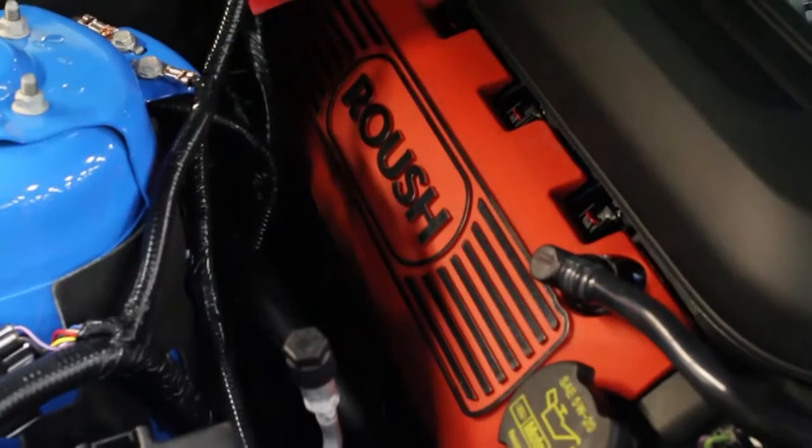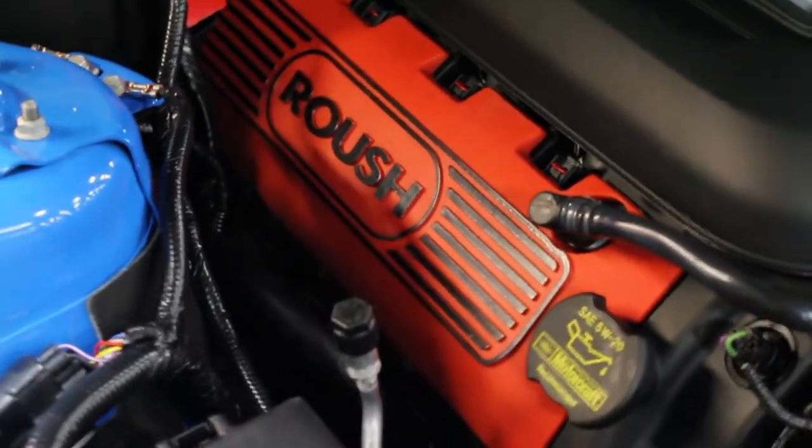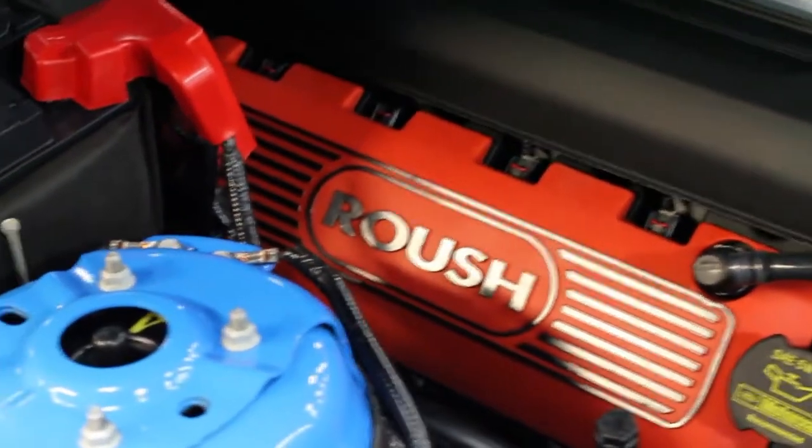The Roush Coil Covers easily install, and in less than 5 minutes you will be the envy of all the other Mustang enthusiasts at your local car meet.